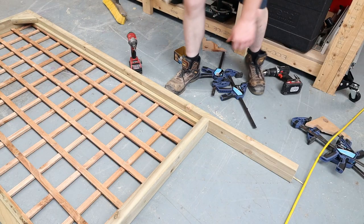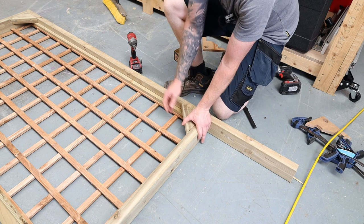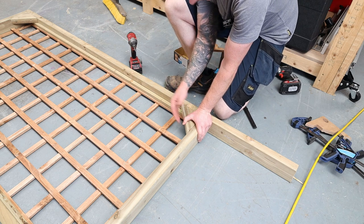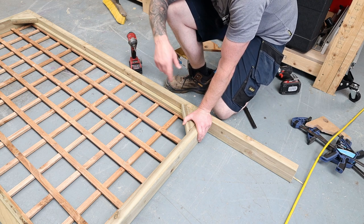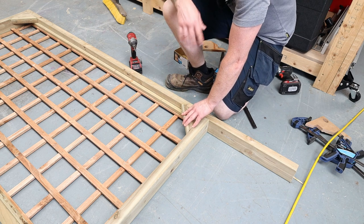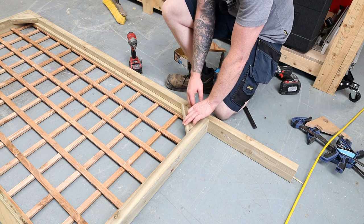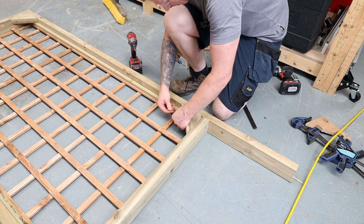The only thing I'm doing different this time is adding some 45-degree blocks into the corners. They sit slightly proud but they're to the back so they won't really be seen — they will add some strength to the frame though. I've kept them nice and short to keep them hidden, just reinforcing these corners. Every little helps as they say.